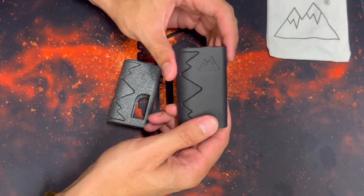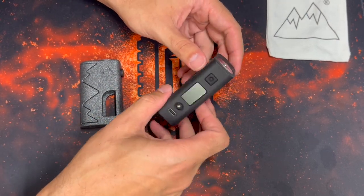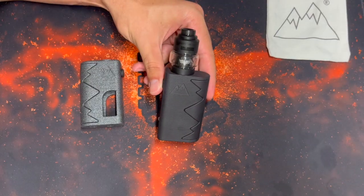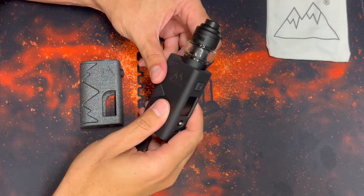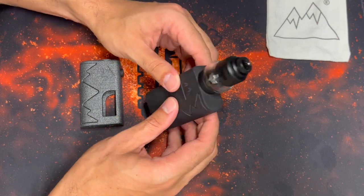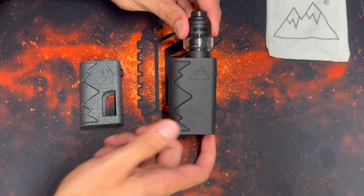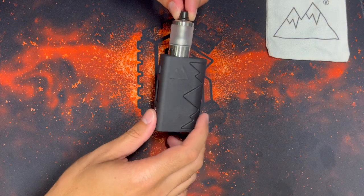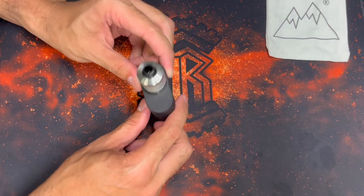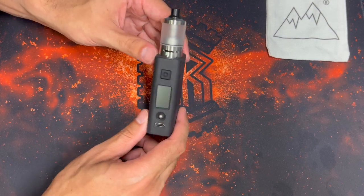For a 21700 100-watt box mod, this mod is actually really quite small. It looks good with anything from a 22 to a 28 on it. Here we can see it paired with what I believe is a Valkyrie Mini — a 25mm atomizer — and it fits really really well and looks great. Here's a 22mm atomizer on it, and I think it looks great too. It's pretty nice that both a 22 and a 26mm atomizer look good on this, making it quite versatile.